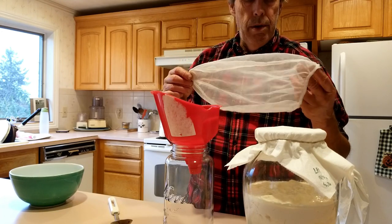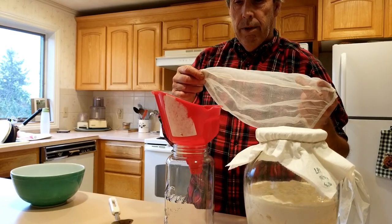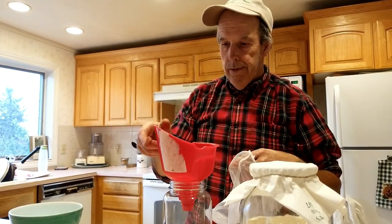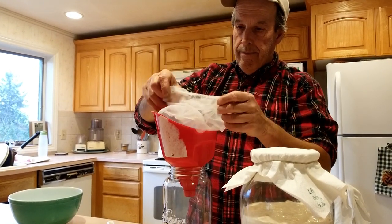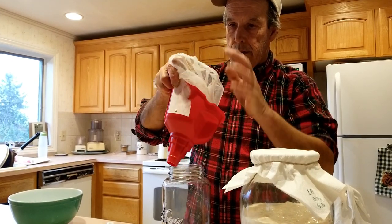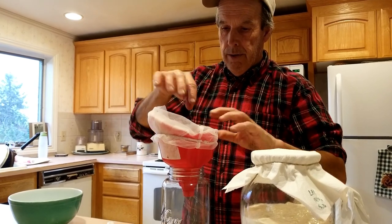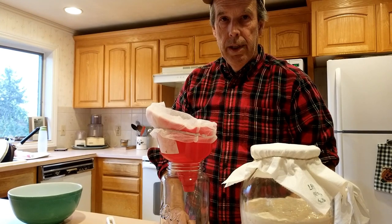We'll use this strainer — you can buy these at Home Depot, they're paint strainers but work really well for taking out large particles. This funnel is also from Home Depot, from the auto section, and it's easy to use. The nice thing about this strainer is it has an elastic top, so we can just put it right over the funnel and fold it down. As we drain the liquid through, it'll catch any cheese curds, and what's left will be the whey.